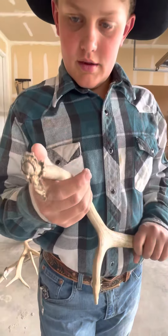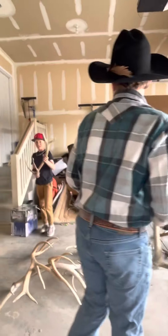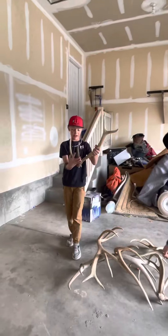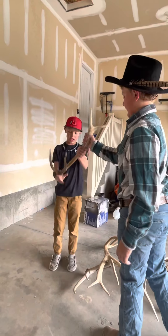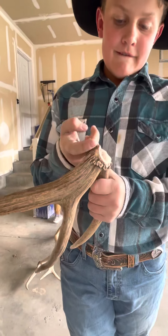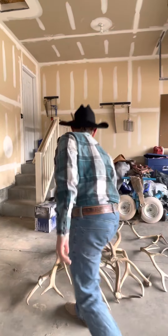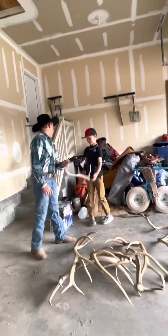Look at that — that's weird. So it's like that, and then there's two on that side, and then there's just a little one down right there. You can see that. Weird — that's a weird one. This one's weird too. We have a lot of weird antlers, that's what's weird.